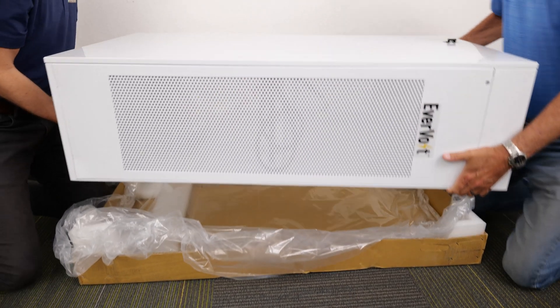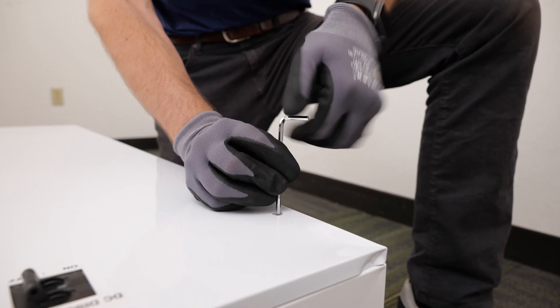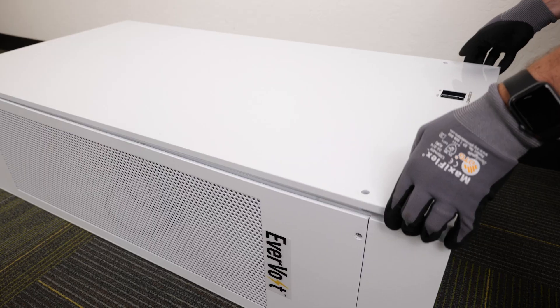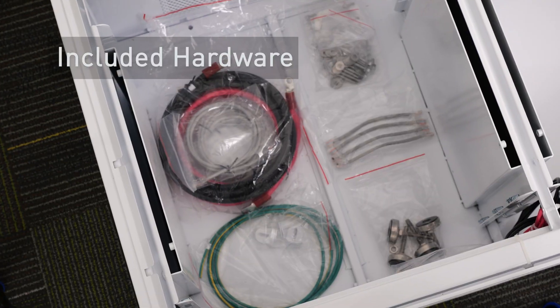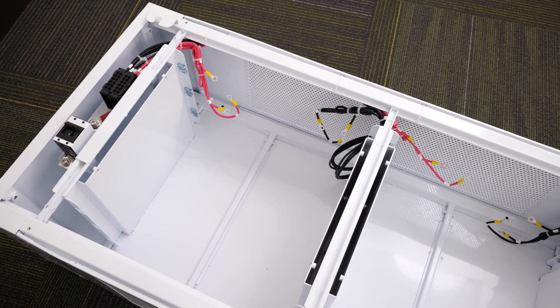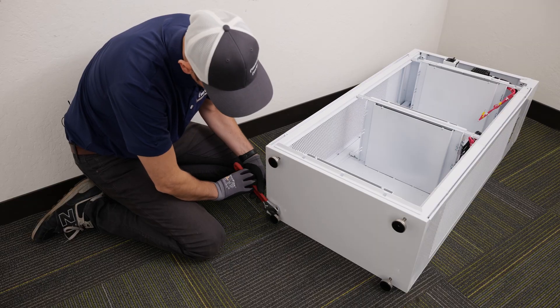Remove the enclosure from the box and set it on a stable surface. Remove the front cover by loosening the two screws at the top of the cabinet. Slide the cover up and away to reveal the wire and hardware located inside. Tighten the four foot pads to the bottom of the cabinet.